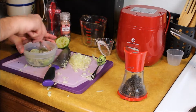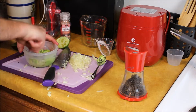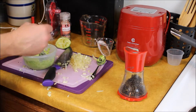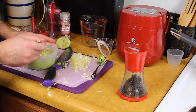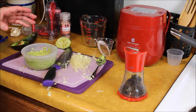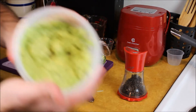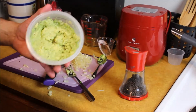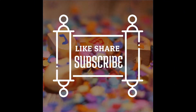Then just mash it all up and give it a little taste. Perfect — there's your guacamole dip right there and that tastes really good. After you've made your guacamole, I'm just going to cover this, put it in the refrigerator, and then start making the burrito.